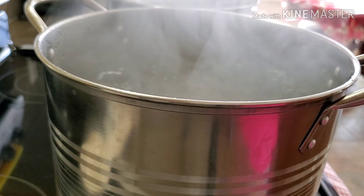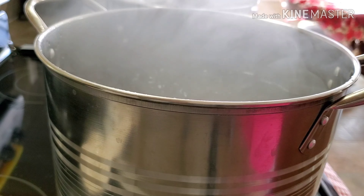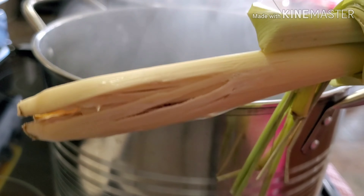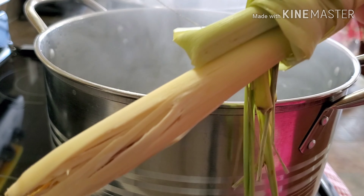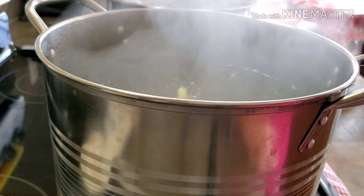This is another pot for our soup. The first thing we're going to do is we're going to add our first ingredients. First, we're going to put the lemongrass. Make sure that when you use the lemongrass, don't forget to pound the end part because that's how you get the nice flavor of the lemongrass. Lemongrass in.